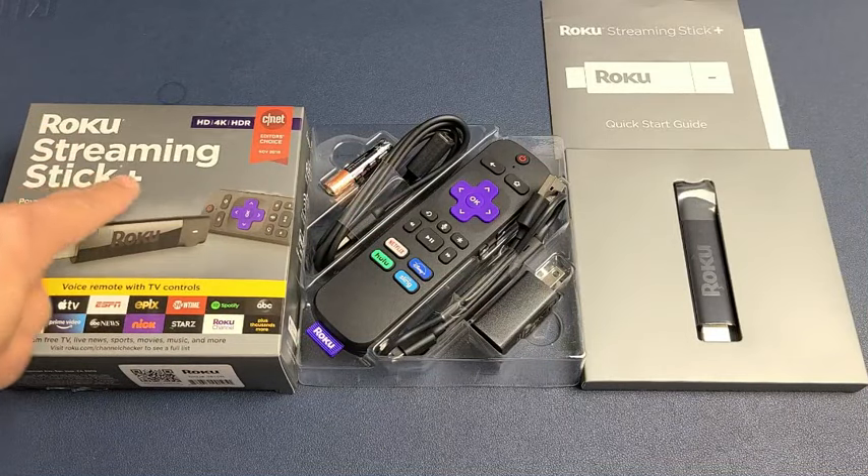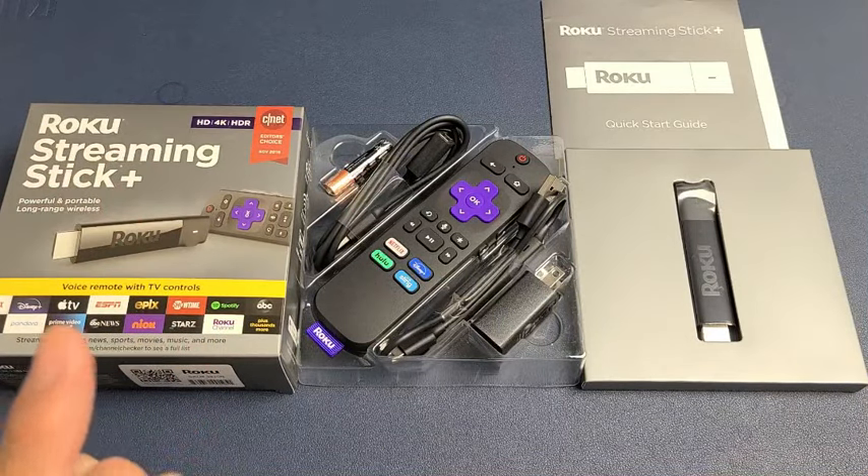I have a Roku Streaming Stick Plus here. I'm going to show you how to set it up step by step.